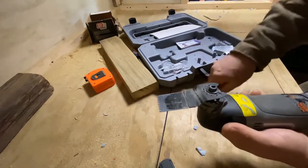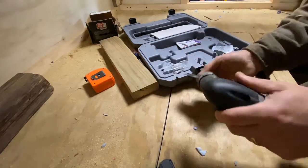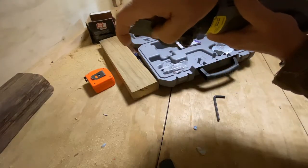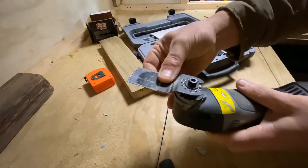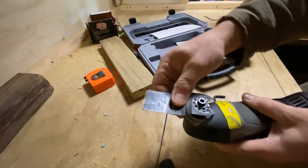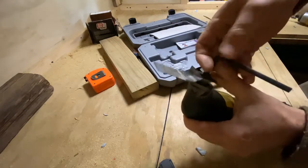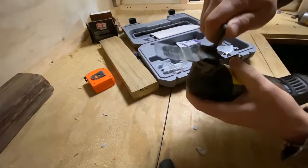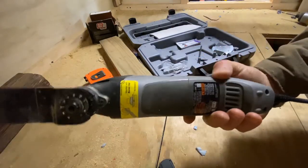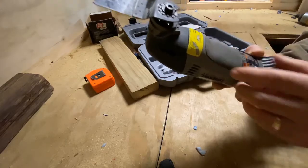You just loosen it up a little bit — it doesn't have to be completely loosened. You can raise it up and pop the blade out. When you put a blade on, make sure that little washer is to the front, in front of the blade. Slide it underneath that washer, and then you can position it at any angle you want. The downside is you do have to use an Allen wrench, where a lot of newer models have a quick disconnect. Tighten it back down — and there you have it. It even tells you right there: bevel washer up when you put the blade in.